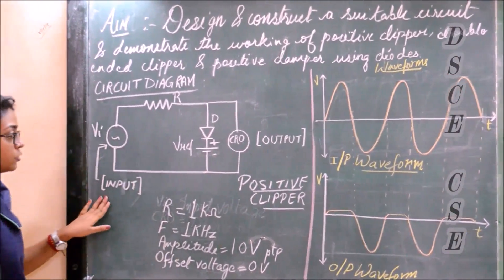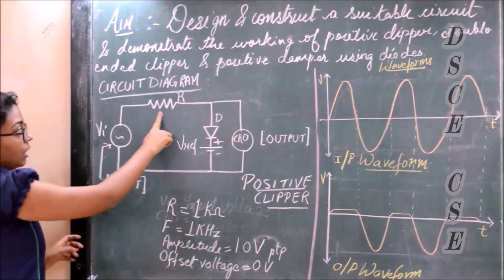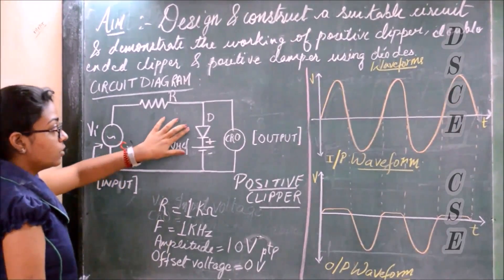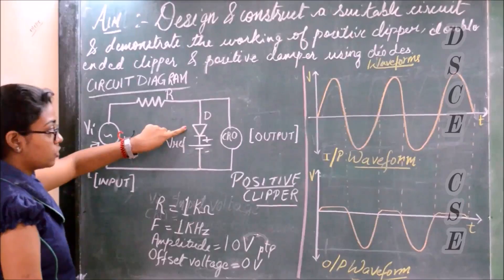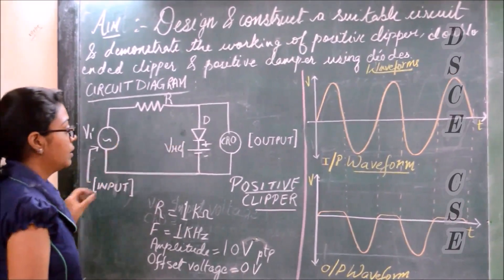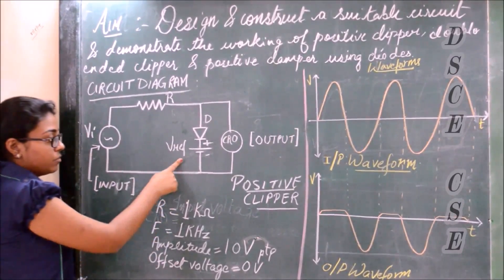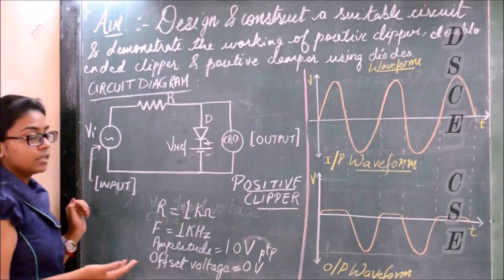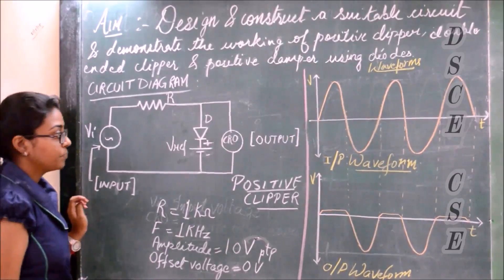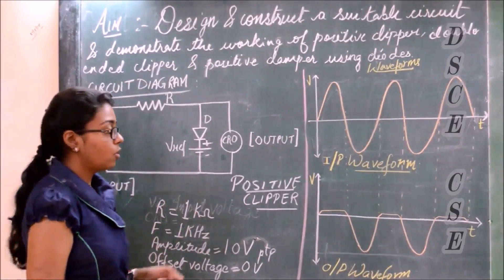Here is the circuit shown. We have the input supply, R is the resistor which we will be connecting, and D is the diode. The diode has been connected in forward bias condition because we don't want the positive part of the input waveform. Next we have the V reference. We will keep V reference as zero initially and then set it to a particular voltage to obtain the output accordingly. The CRO is the device where we will get the output of the waveform.